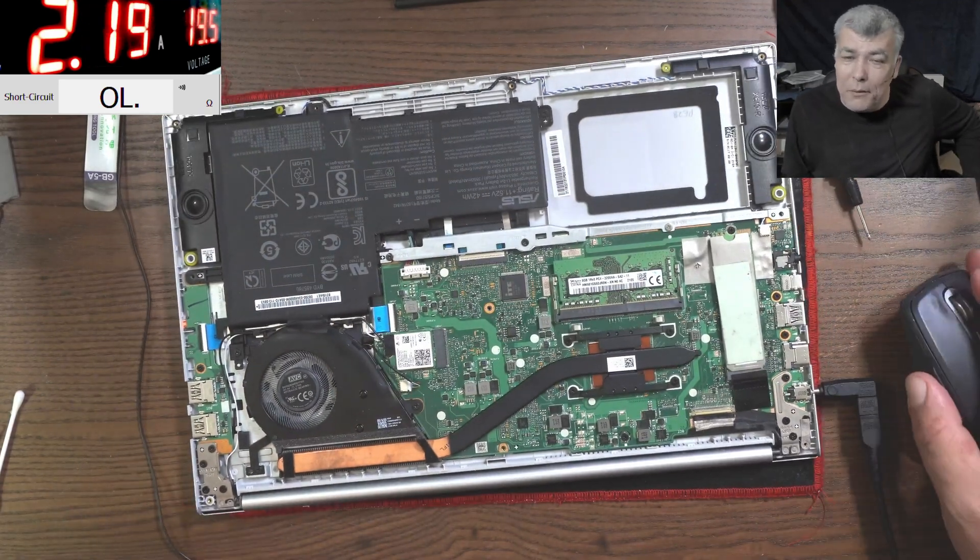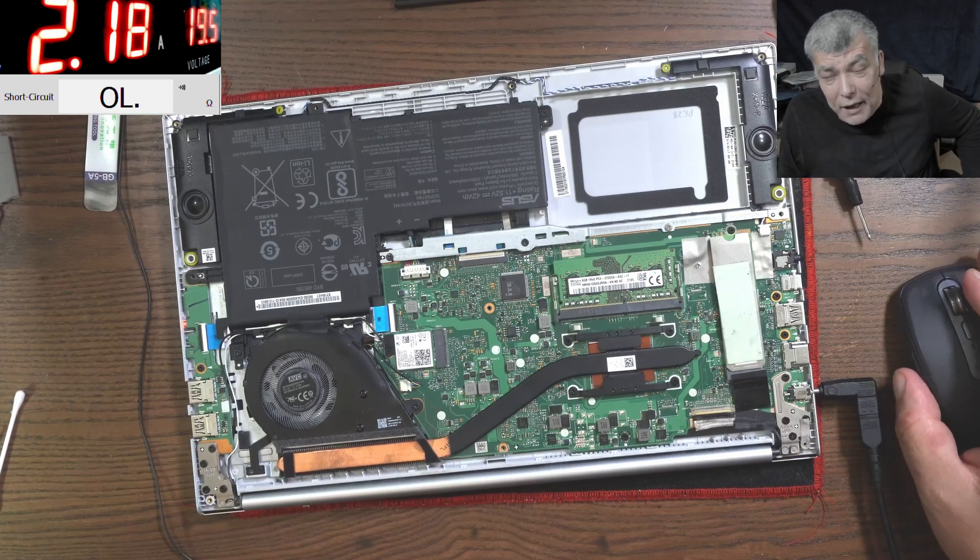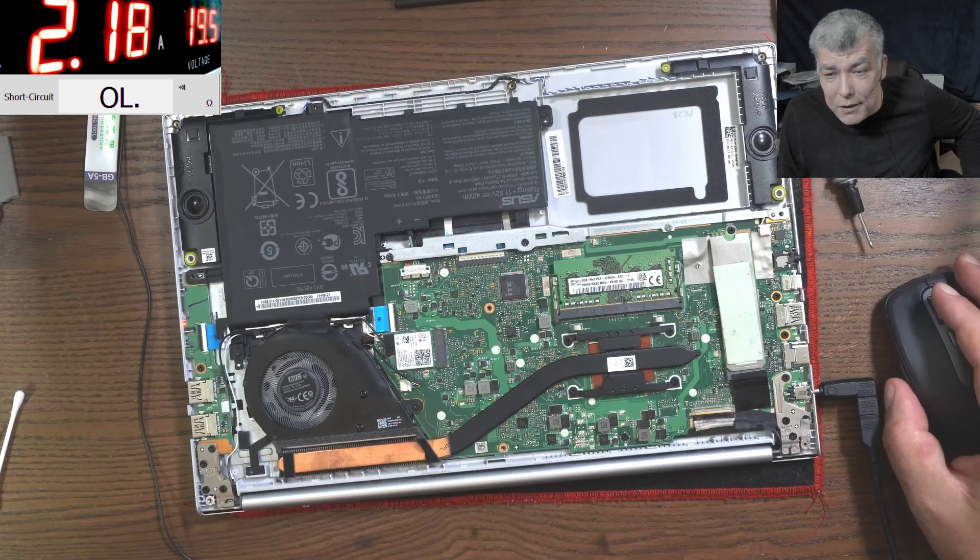I'm going to stop now. I'm happy I helped this customer - this is not a cheap laptop, it's an expensive one. Thank you for watching - like and subscribe if you liked the video, and see you on the next one. Bye.